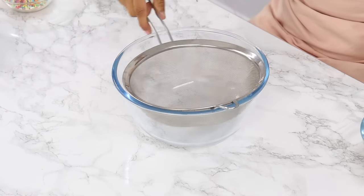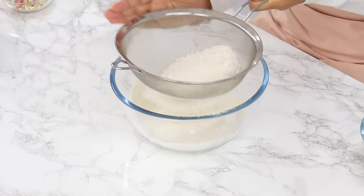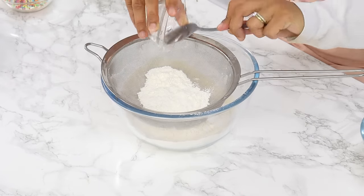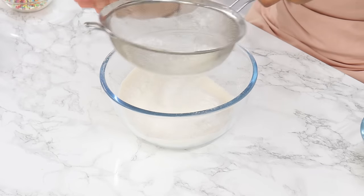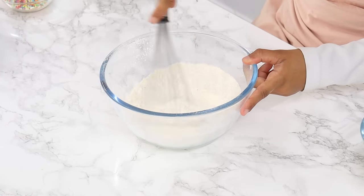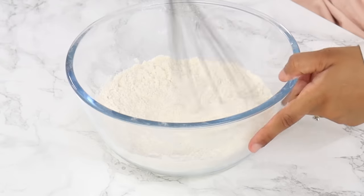Next, sift together your dry ingredients: 300 grams or two and a third cups of plain all-purpose flour, 25 grams or a quarter cup of cornstarch, two and a half teaspoons of baking powder, and half a teaspoon of salt. Using a whisk, mix that all together until well combined.